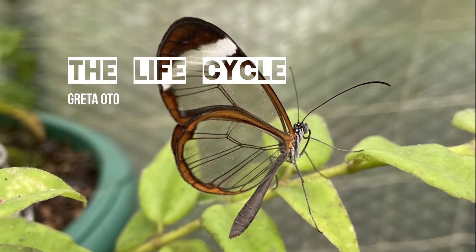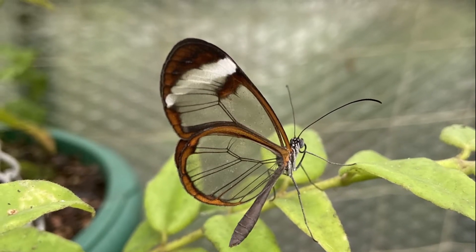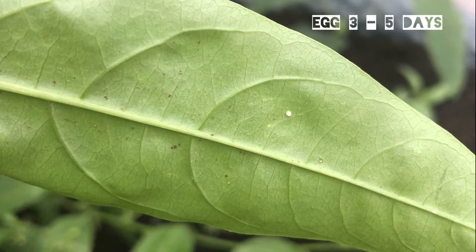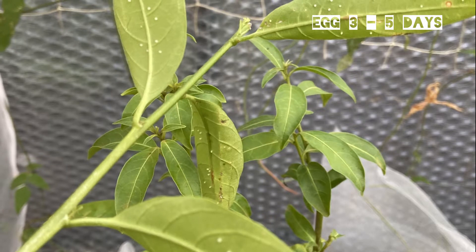The lifecycle of the glasswing follows the same as any other butterfly. It starts off with a small white egg, which are laid singly on the underside of cestrum leaves.